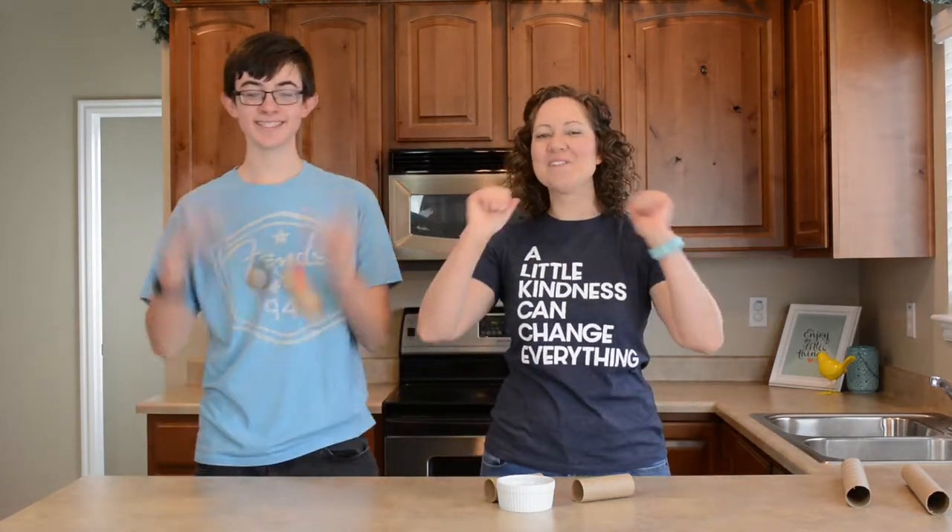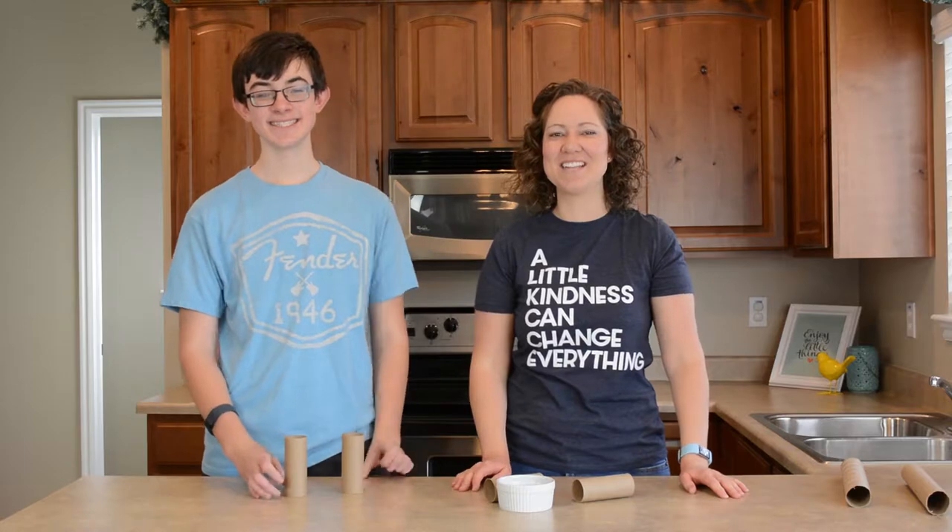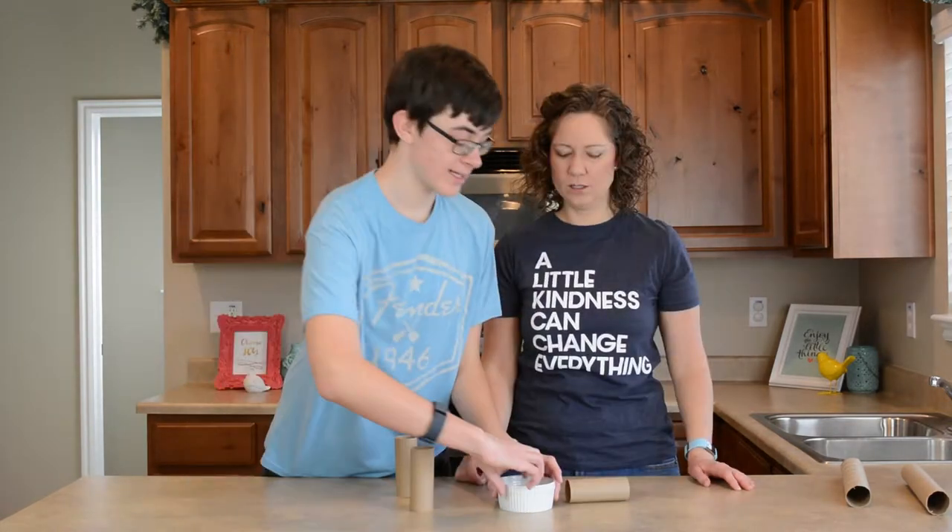If you enjoyed this, make sure to give us a big thumbs up down below. Don't forget to subscribe. Thank you so much for watching and we will see you next time. Bye-bye!